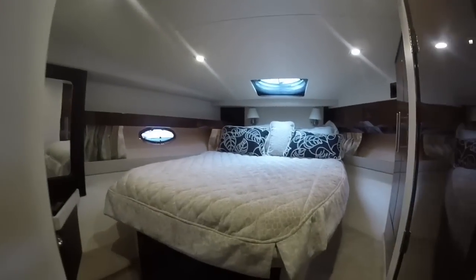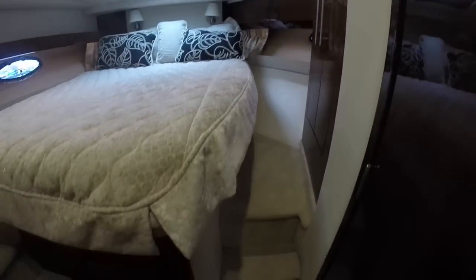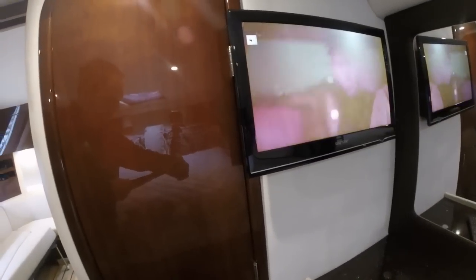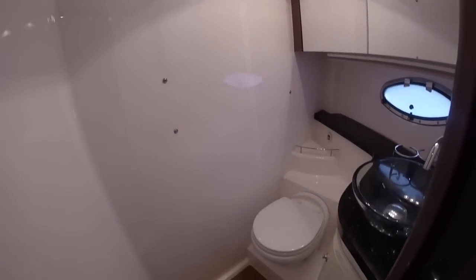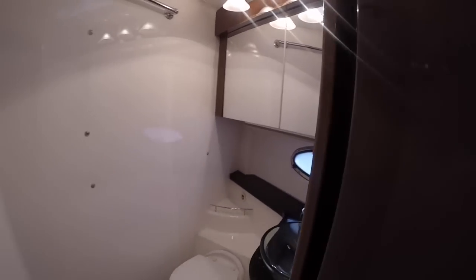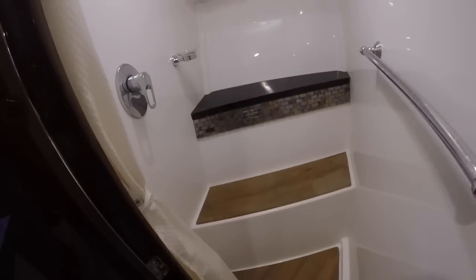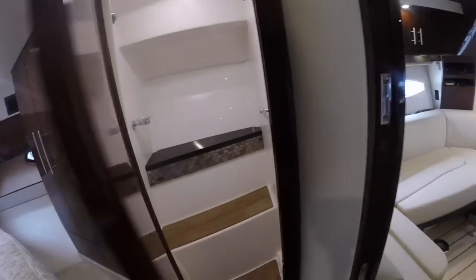Heading into the master stateroom there's again a pocket door that slides across. You have a full queen-size bed with an innerspring mattress rather than just foam, lots of storage, and access on both sides of the bed. Up on the wall is our fourth and final TV. The forward head has no shower — that's because there's a separate shower compartment. Here we have a glass sink, cabinets, and mirror. The separate shower gives you lots of room to get ready without contending with the sink or toilet, great for getting ready for dinner or a night out.